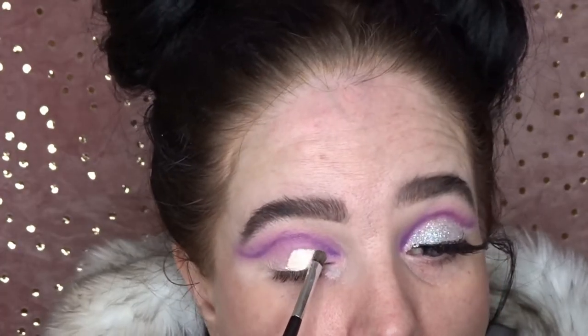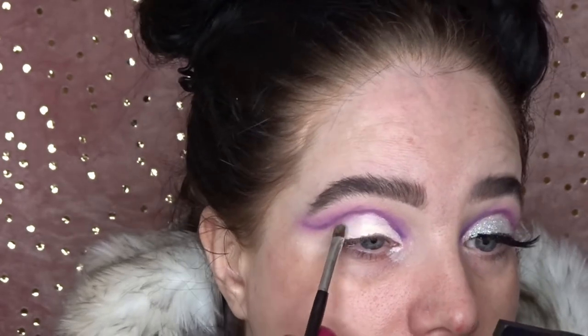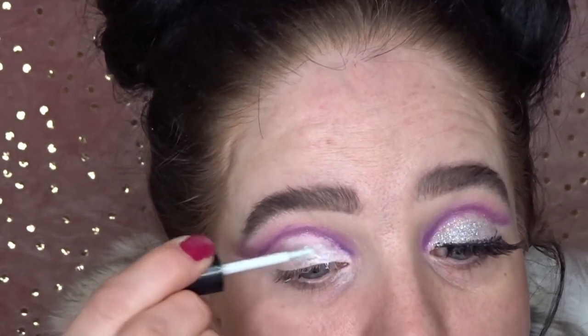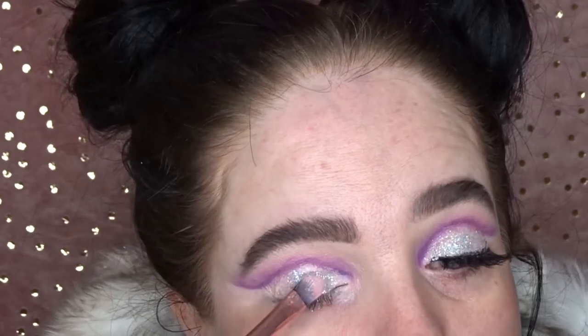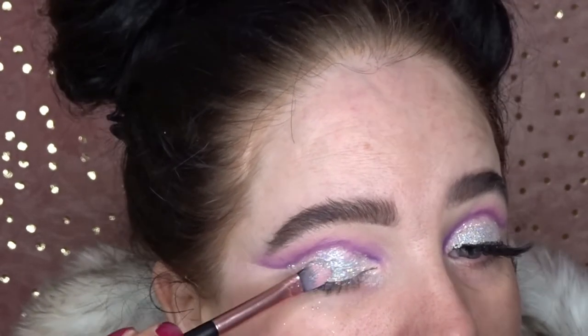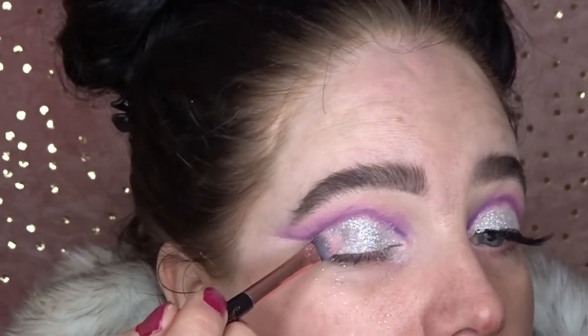I'm going to cut the crease with the same concealer as before. Then I'm going to take the eyelash glue and pop that all over the lid so I can press the glitter down. I'm going to be using the glitter shaker from Starglazer in holographic — just a little holographic glitter. How beautiful that is — I really hope the camera's picking that up because it's absolutely stunning.